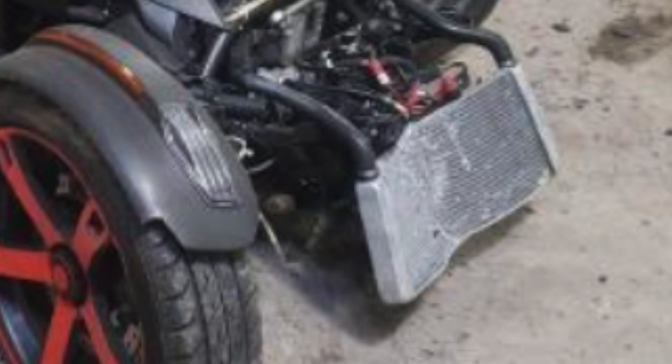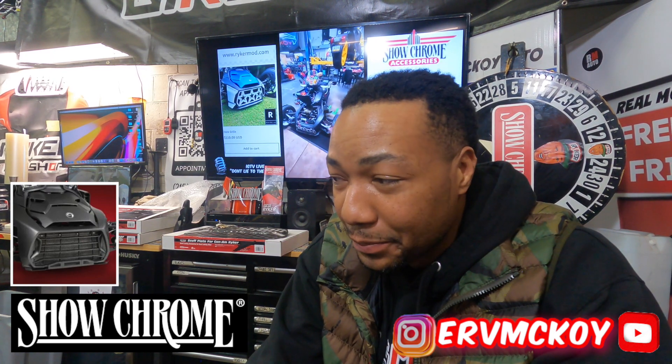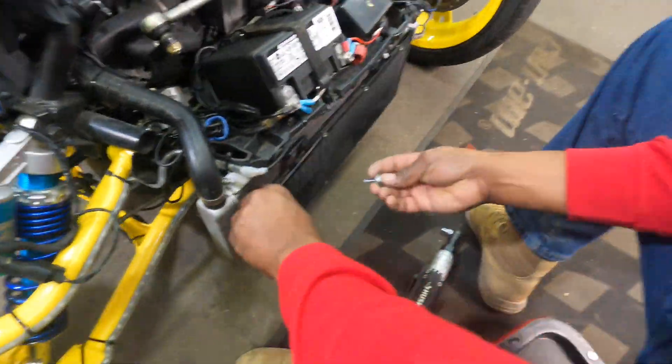The install is going to cost you about $300. So if you want to spend just over a little $100 on the upgraded ShowChrome radiator grill, it may save you $800. Today in this video I'm going to show you how to save $500.